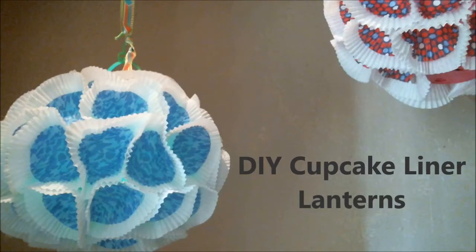Hey Slices! Today we're making DIY Cupcake Liner Lanterns. This craft is super simple to make even though they look complicated, plus you can make them on a budget as long as you know the right places to shop and the right coupons to use. So let's get started.